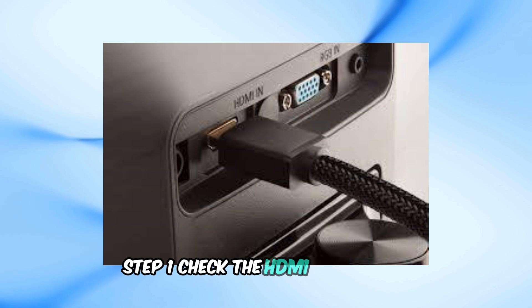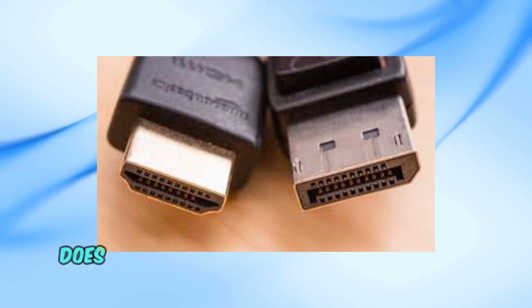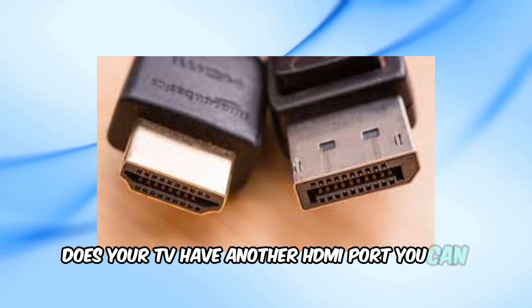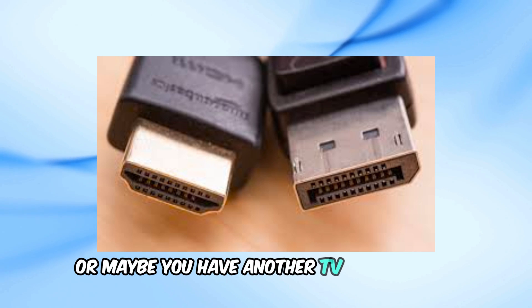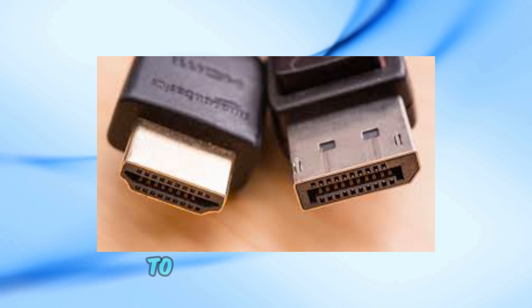Step 1: Check the HDMI connection. Sometimes the HDMI port on your TV could be fried. Does your TV have another HDMI port you can try? Or maybe you have another TV to test with? Also, consider using a new HDMI cable to rule out a faulty cable.